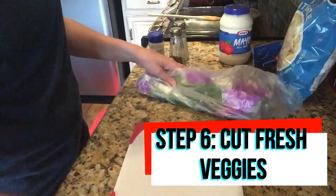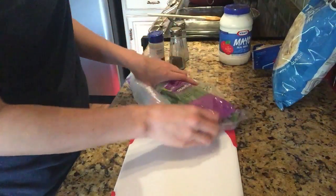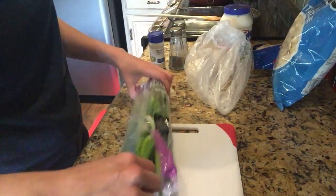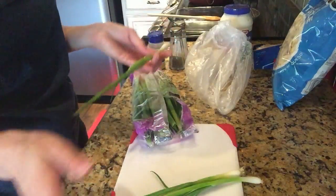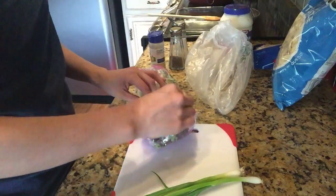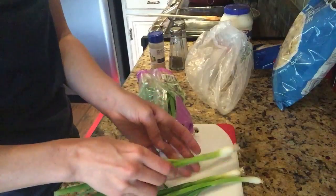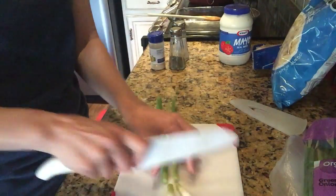While the corn is cooking and combining with the seasoning and flavors, I'm going to chop up my fresh vegetables — I'm going with green onion, which is my favorite. This is where you can add fresh tomatoes, onions, green bell pepper, red bell pepper, orange, yellow — whatever it is that you like. So I'm going to chop up my green onion.